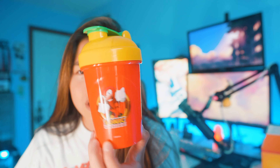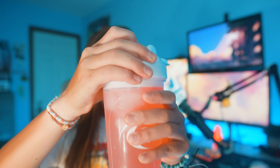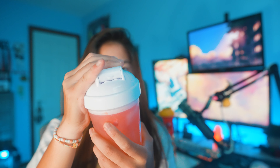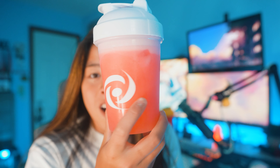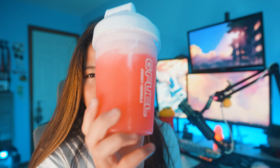As per usual, I always use a clear shaker for my new flavor review videos, just so you guys can see the color of the powder. I'm guessing it's going to be like a pink-red because of raspberries, obviously. As predicted, it's already turning a really nice pink color. All right, let's go ahead and shake this up. The color is super nice — check that nice pink-red color out, as predicted. Let's go ahead and get a smell test.